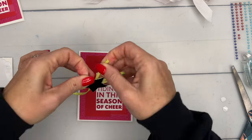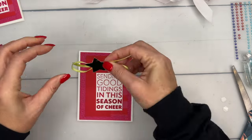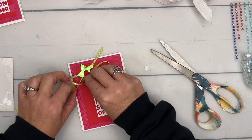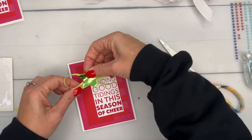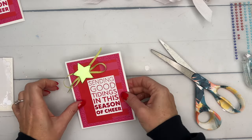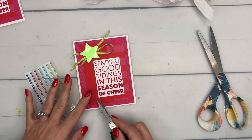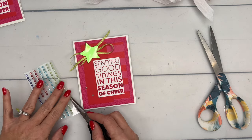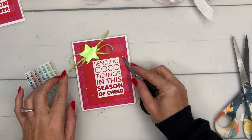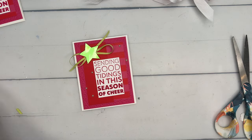I want to make the bow a little smaller on one end — there we go, third time's a charm. Now take that Granny Apple Green foil star and stick it down on top of the bow. These pearls are Parakeet Party — not exactly the same green, but Granny Apple, Lemon Lime Twist, and Parakeet Party go pretty well together. They don't have to be exactly matchy-matchy. There you go — a really simple card to go with your Little Debbie cake box.